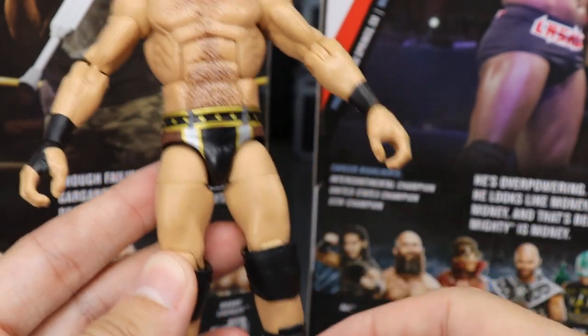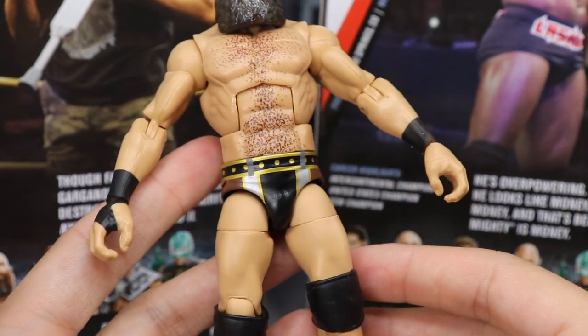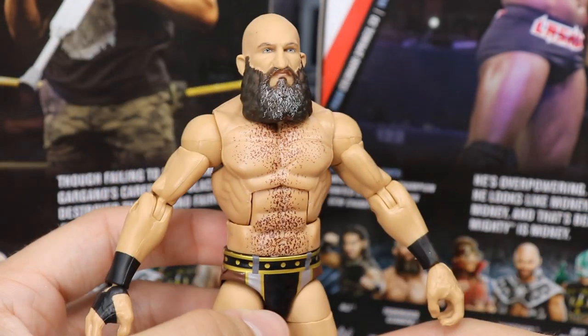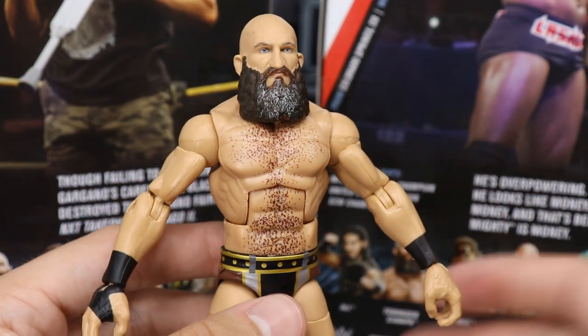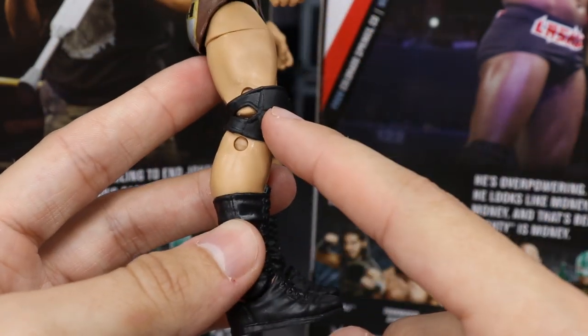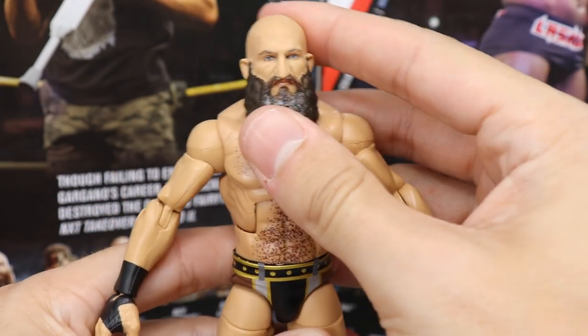Ciampa is definitely really short on this figure — he's not 5'11" as he should be. I think he's actually smaller than the Mustafa Ali figure and the Ricochet figure, so we'll definitely have to fix that. Going down, you have black open knee pads, which I love, and then the black lace boots. That is it for your Tommaso Ciampa figure — definitely the best Ciampa to date. I'm really excited for it.